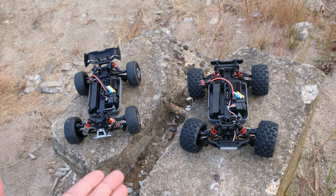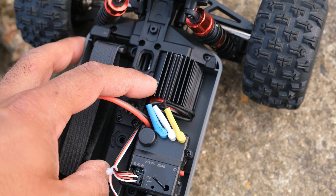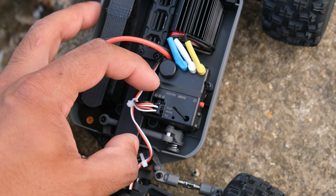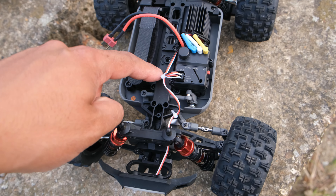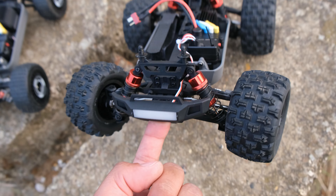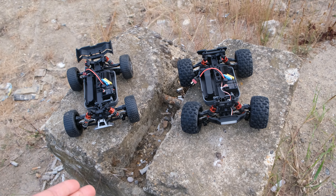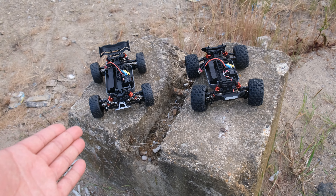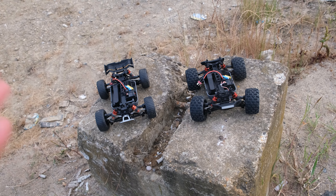Electronics-wise, both of these trucks share exactly the same components: a 2835 brushless motor with a black heatsink, a 35 amp 2-in-1 ESC and receiver, and a mini three-wire servo. On the monster truck version there's an extra lead at the front for the LED light bar. This is a little bit different compared to the MJX Hyper Go brushless, which usually has a separate ESC and receiver — but a 2-in-1 ESC and receiver is quite common on these cheap RC cars.